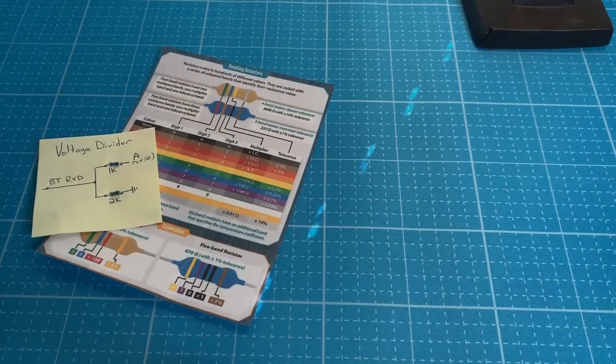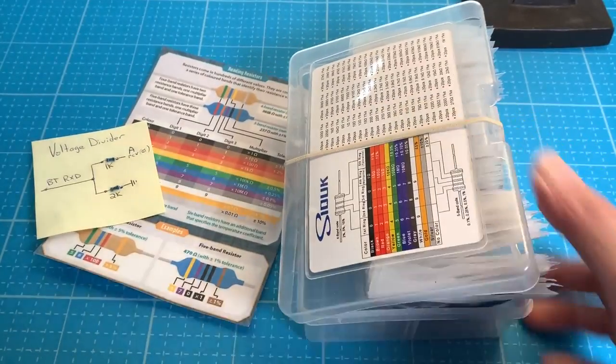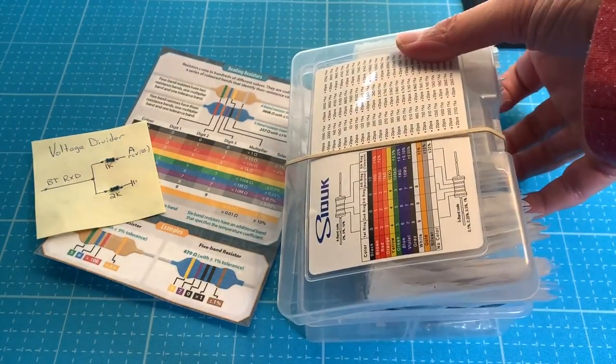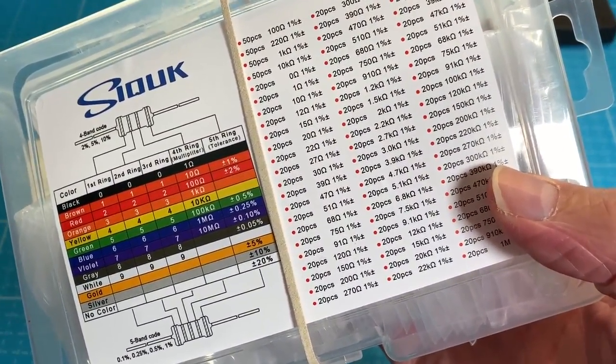Pro tip: if you find yourself always scrounging for resistors or trying to work with old ones, just go on Amazon, spend $15, and get 1,400 resistors of varying types.